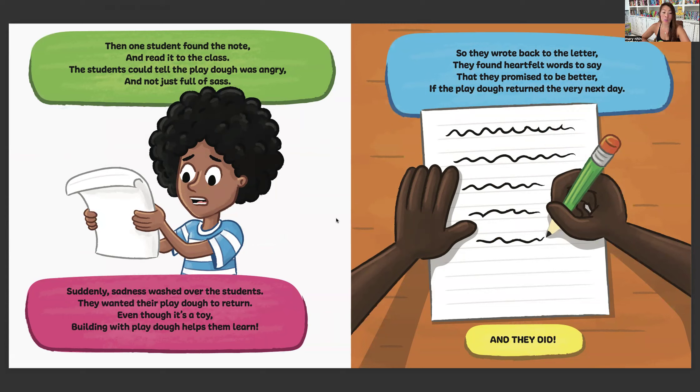Suddenly, sadness washed over the students. They wanted their Play-Doh to return. Even though it's a toy, building with Play-Doh helps them learn. So they wrote back to the letter. They found heartfelt words to say that they promised it'd be better if the Play-Doh returned the very next day.